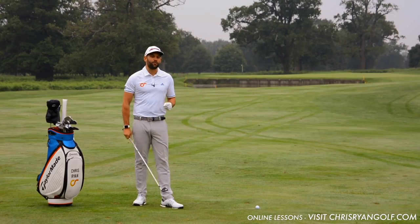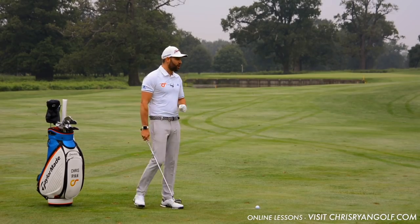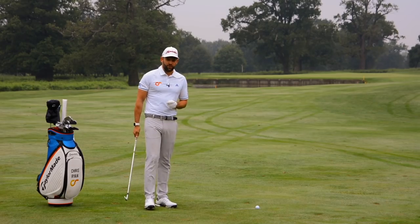You definitely need to strike the ball well if you're going to have a good score, and I definitely need to strike the ball well on this hole because there's a huge lake in front of the green.